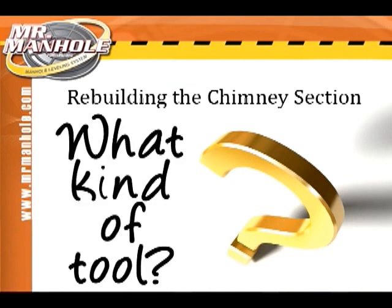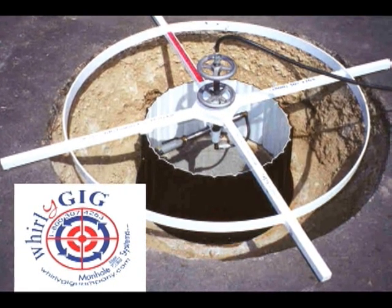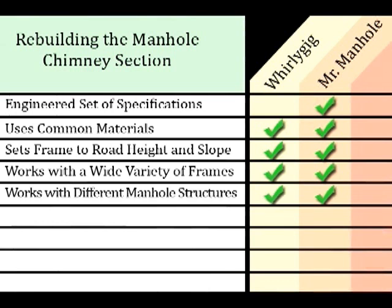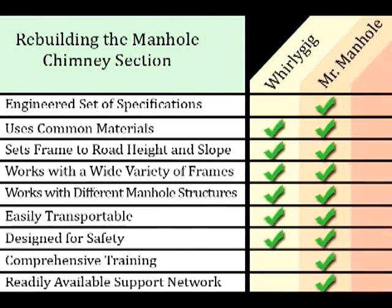Let's take a look at what the tools or systems for rebuilding the manhole chimney should look like. There are currently two tools available: the Whirly Gig system and the Mr. Manhole system, both made in the United States. It should have an engineered set of specifications for consistent results, use common materials, and use a system for setting the frame and lid at proper height and slope without complicated methods. It should work with the many different frame and lid combinations across the country, work with different manhole structure types, be easily transportable, and be designed with worker safety in mind. It should have a comprehensive training program and a readily available support network.